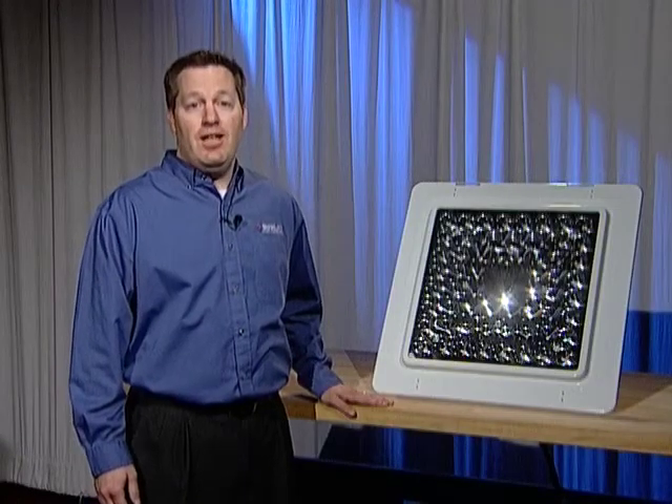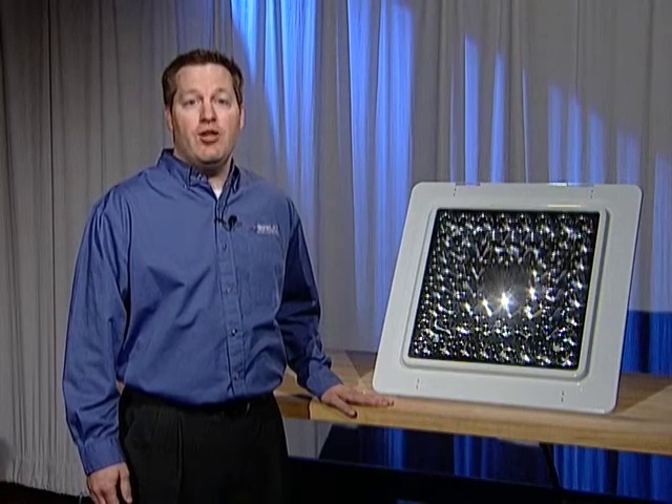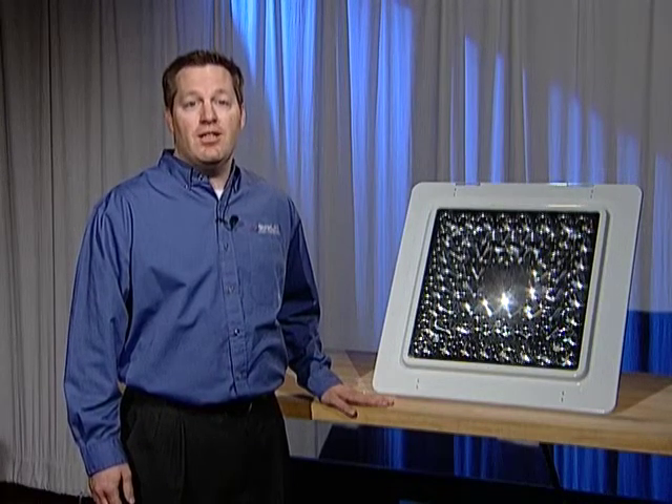Thank you for choosing Sloan LED, an industry leader in LED illumination for retail signage and environments.